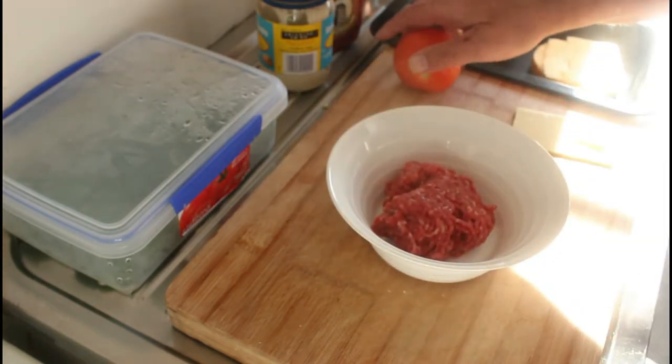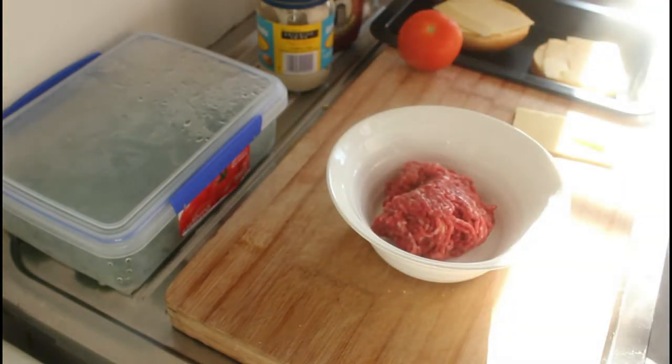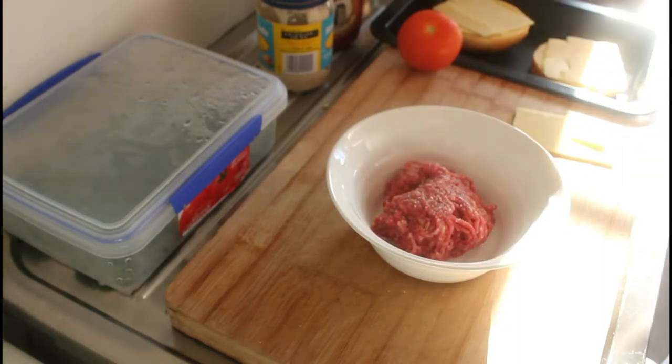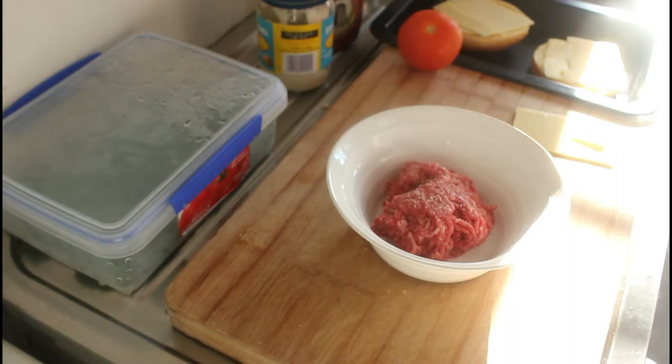We've got our beef mince here, and the only thing we're going to do with that is lightly season it with a little bit of salt and a little bit of ground black pepper.